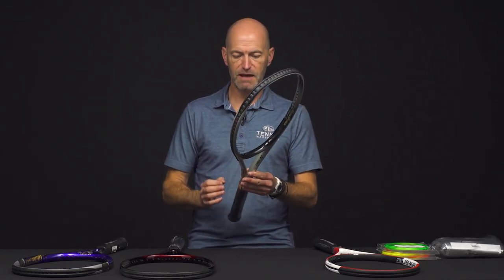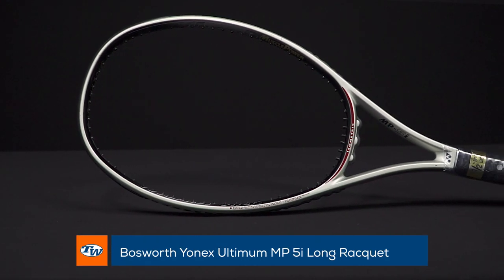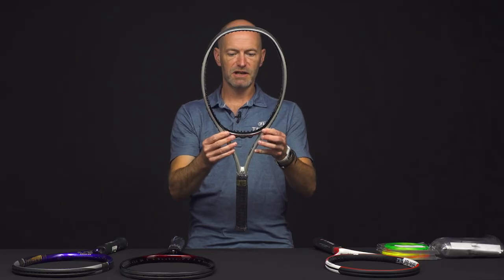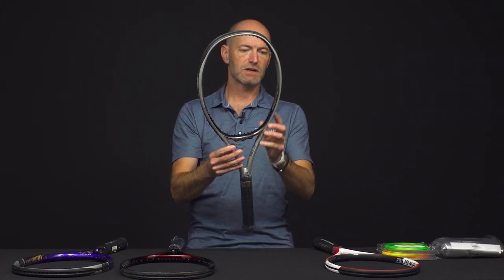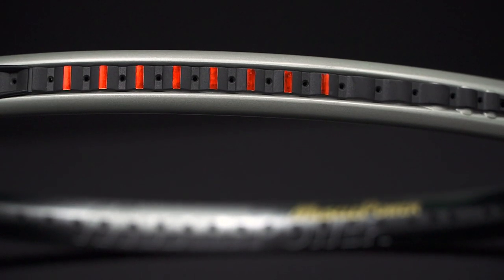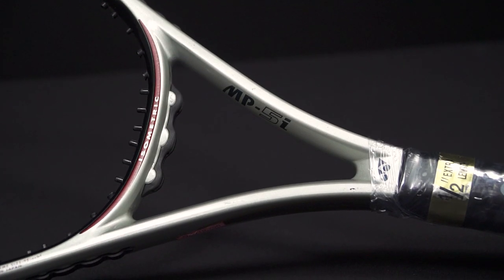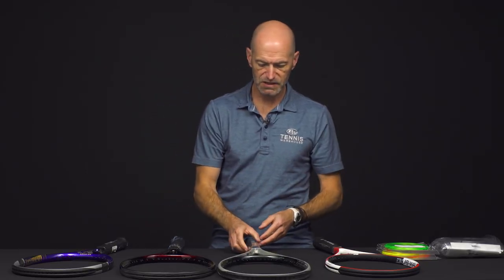Now we've got the MP5i. This is from the Muscle Power era. This one's a 98 square inches with a more elongated head shape. It's also got the Muscle Power grommets, where you get the little bumps on the grommet system that make the string curve out a little bit more as it goes around the frame. Fairly thick beam on that one as well — something nice and light, super whippy. That's a half-inch longer racket.